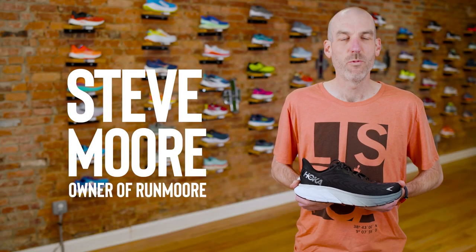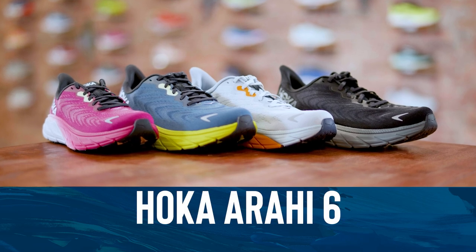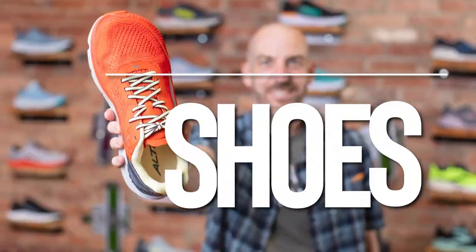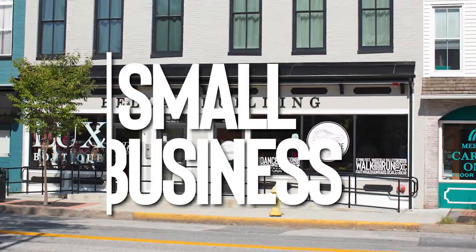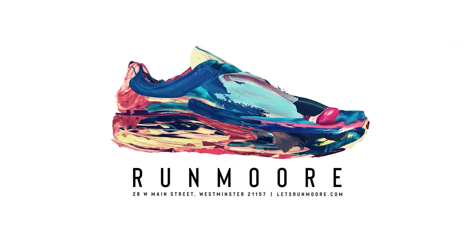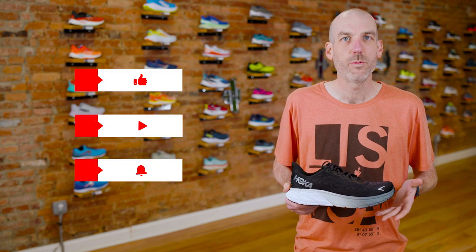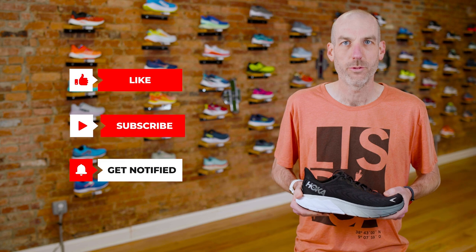Hey everybody, this is Steve Moore, owner of Runmore. Thank you so much for stopping by and checking out our channel. If you can do me a solid, give us a like and subscribe — it certainly helps us find new people out there.